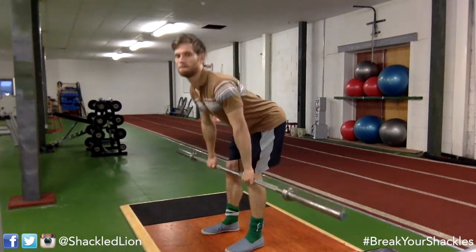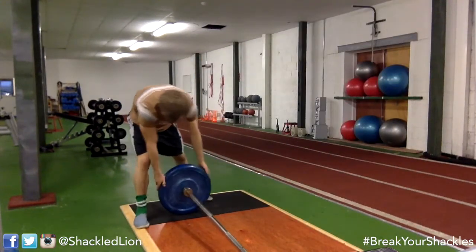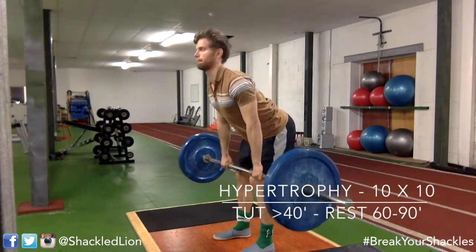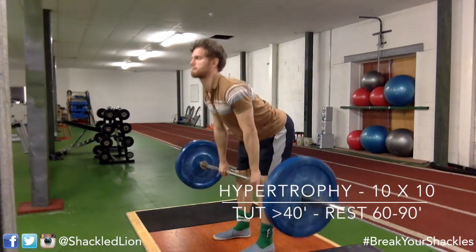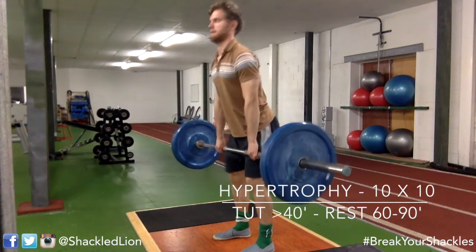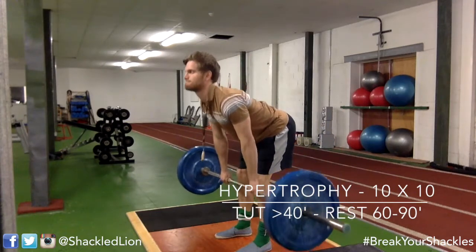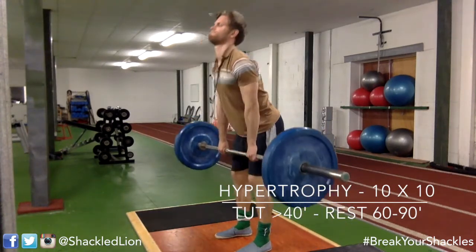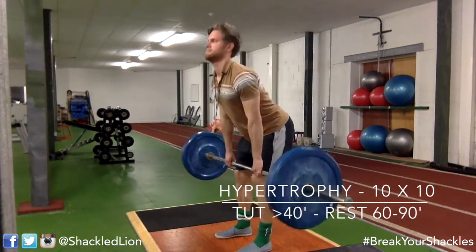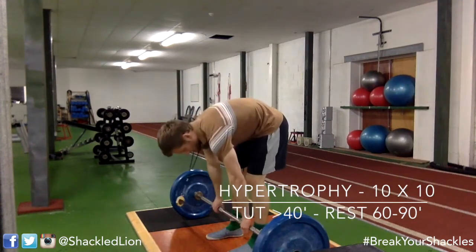Moving on now to straight leg deadlift. After squats your quads will be absolutely burning, so we need an exercise to focus on the hamstrings. I'm doing a technique set and warm-up, then we follow the same principles — 10 sets of 10, time under tension of 40 seconds minimum, rest 60 to 90 seconds between sets. I wear a stopwatch and time both my time under tension and rest periods. Because this is a shorter range of motion than the squat, I did 12 to 15 reps per set to hit that 40-second mark.